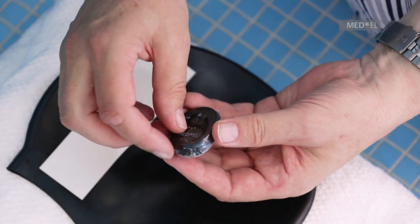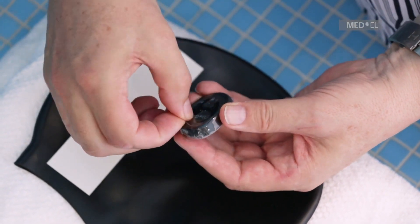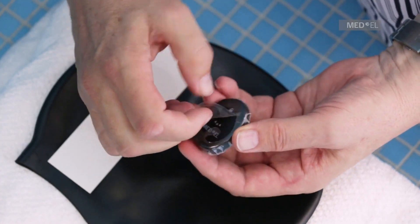To remove waterware, gently peel off the adhesive strip and discard. Use the circular flap to remove the cover from the processor.